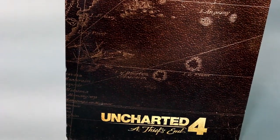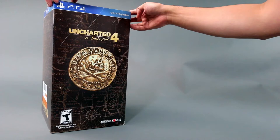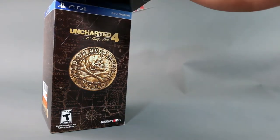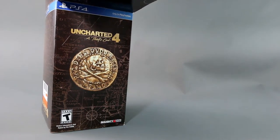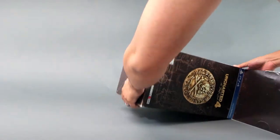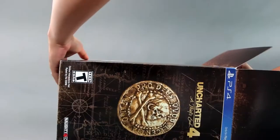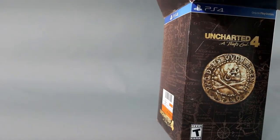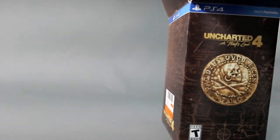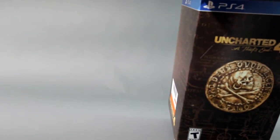So I basically got it for ten dollars more than the regular version, which is pretty sweet. As you can see, the box is pretty huge — you open it from the top. It's an okay-looking box. If anyone has seen the Uncharted 3 version, that one's a lot better; the box actually looks like one of those collectibles you get in the game. This one is pretty standard. You open from the top and get another box inside.